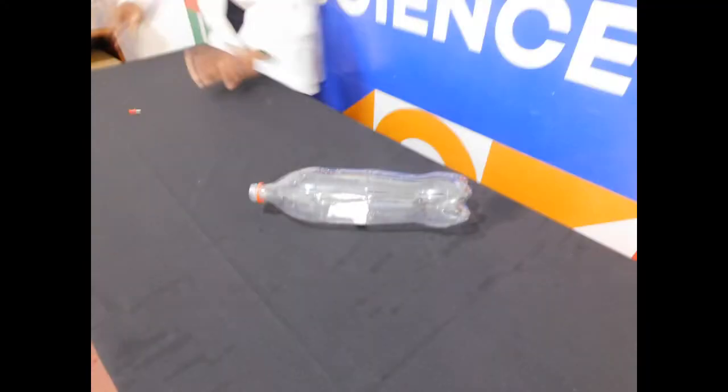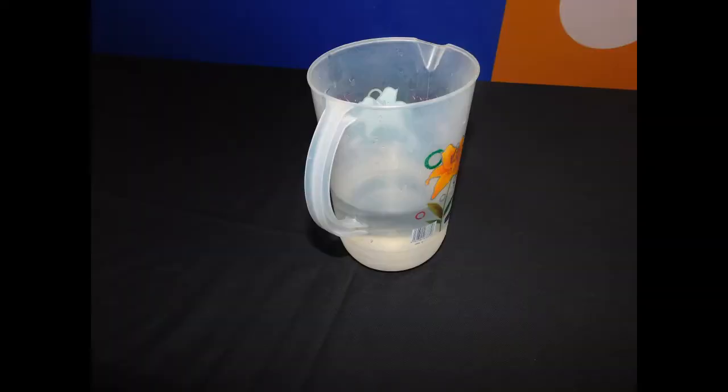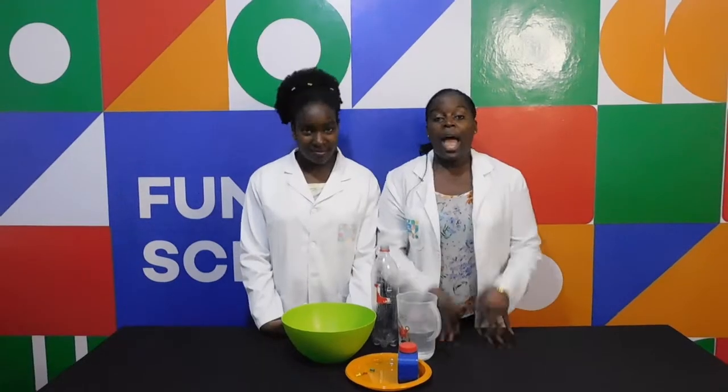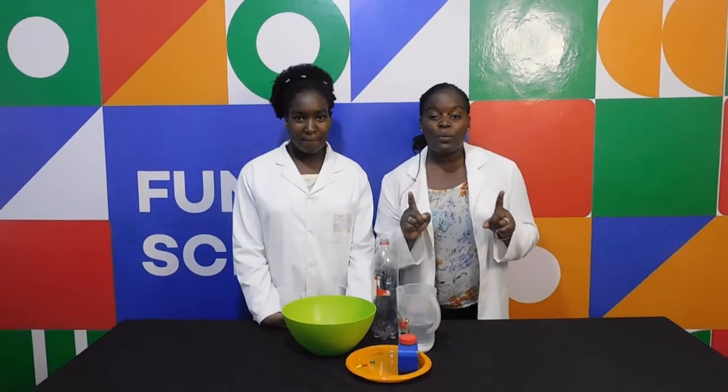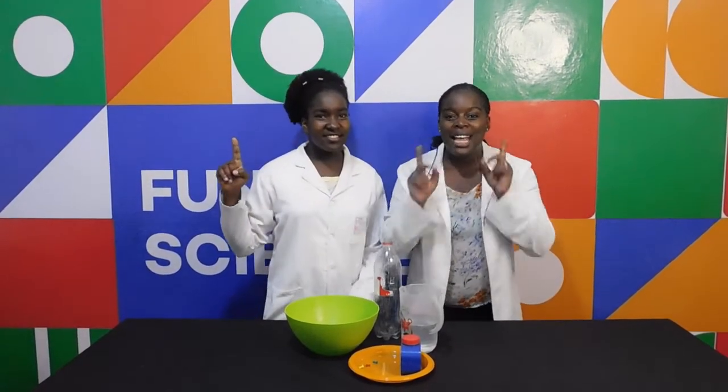For today's experiment, you will need an empty bottle, thumbtack or nail, water, bucket or a deep bowl, and food colour. And remember kids, always have an adult present as you are doing this experiment. Safety first! All the time!